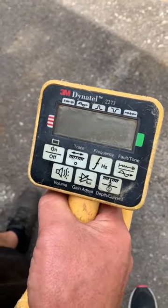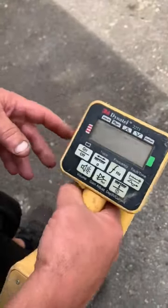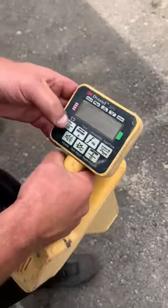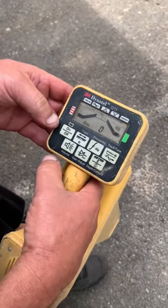Got a 3M Dynatel 2273. Bought this at an auction in a box lot and put some batteries in it.